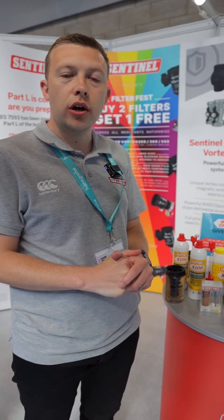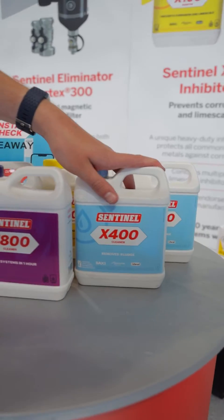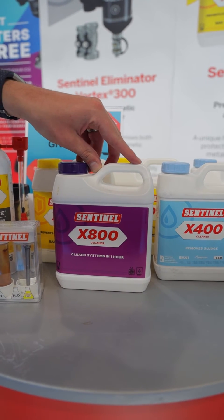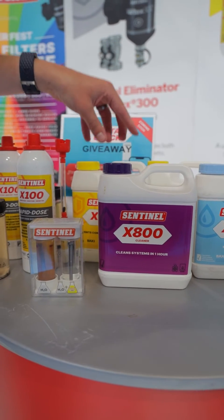We have an extensive range of cleaners at Sentinel. Our X400 is ideal for pre-dosing, which can be left in the system for up to four weeks. The X800 is ideal for power flushing and will carry out a satisfactory clean in one hour's time.